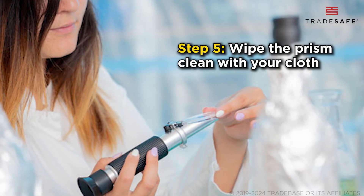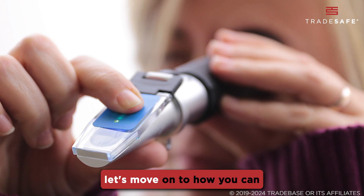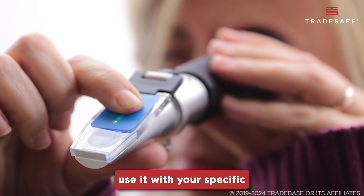If it doesn't, adjust the calibration screw until it does. Step 5: Wipe the prism clean with your cloth, and you're calibrated and ready to go. With our refractometer calibrated, let's move on to how you can use it with your specific sample solution.